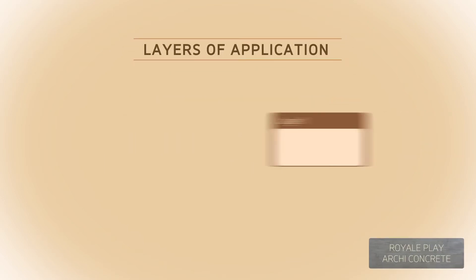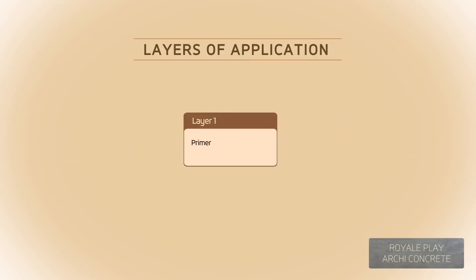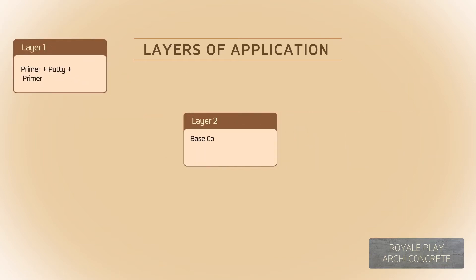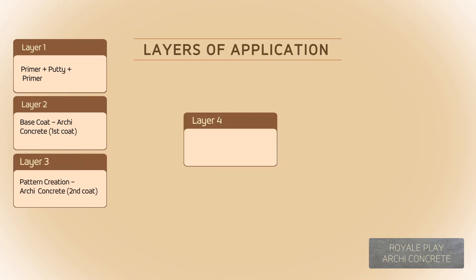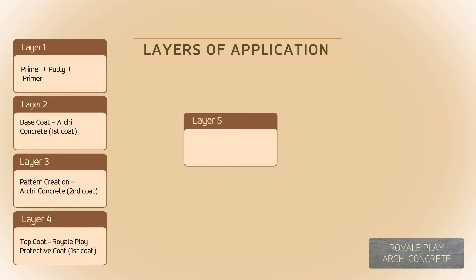Layers of application: Layer 1 — Primer plus Putty plus Primer. Layer 2 — Base Coat, Arky Concrete First Coat. Layer 3 — Pattern Creation, Arky Concrete Second Coat. Layer 4 — Top Coat, Royal Play Protective Coat First Coat. Layer 5 — Top Coat, Tinted Royal Play Protective Coat Second Coat.